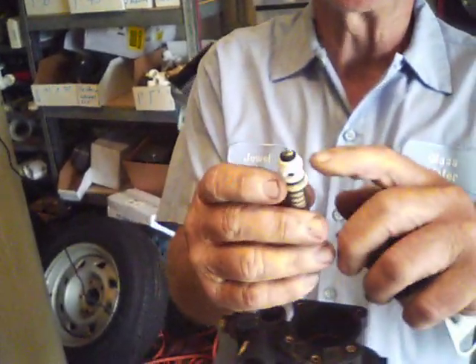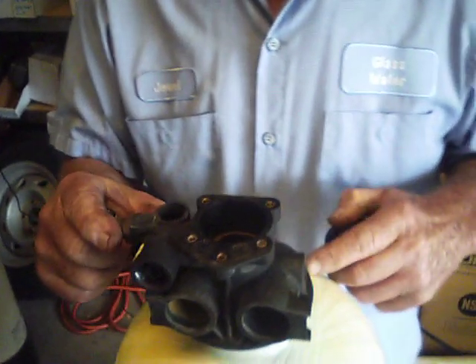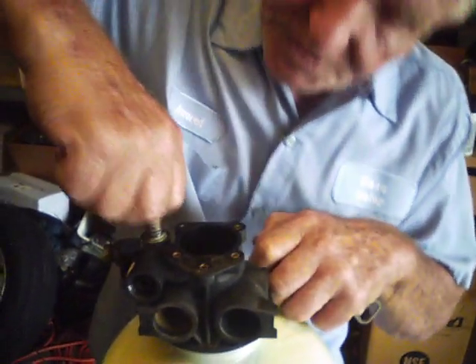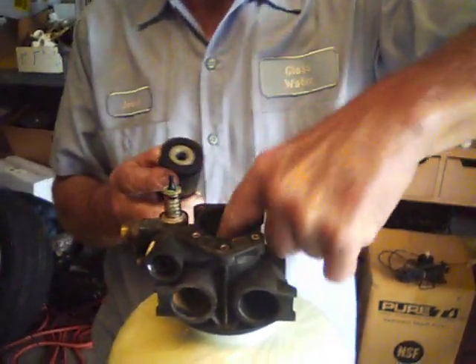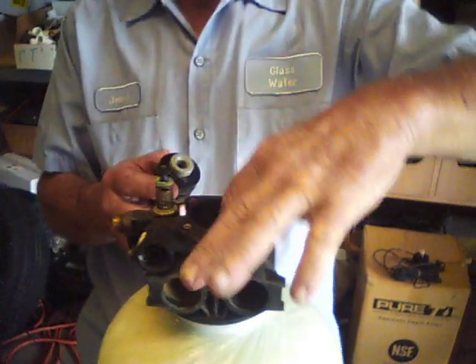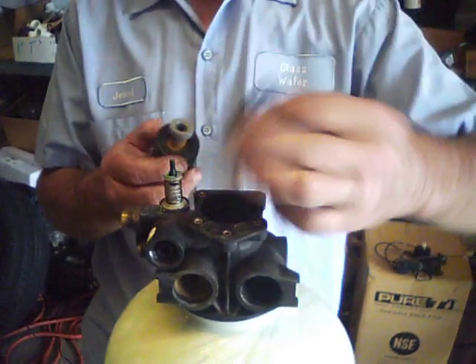There's an o-ring spot on the bottom of this — that o-ring generally stays in there. Be sure that you have it either in there or on this valve. You put your new valve in and push it down. These seals go in just with your hands — push it all the way down: seal, spacer, another seal, then a spacer.